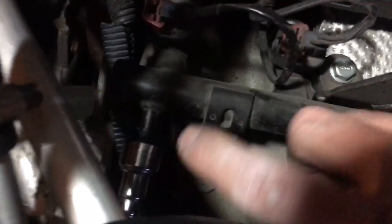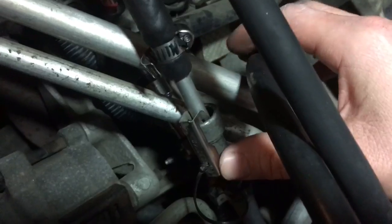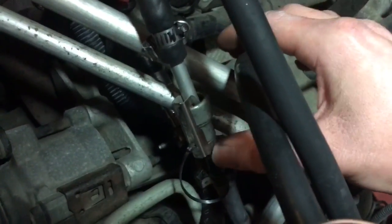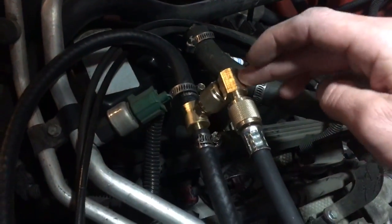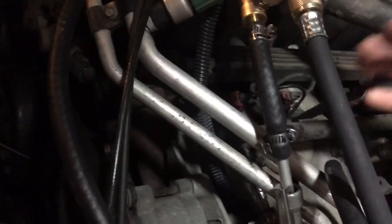Down here you have where the fuel line connects to the fuel rail. This is the actual fuel line that comes from the fuel pump in the tank. What I had to do was disconnect it and run a line that goes from the fuel line through a T-fitting and then back to the rail, so that way you can test the fuel pressure.